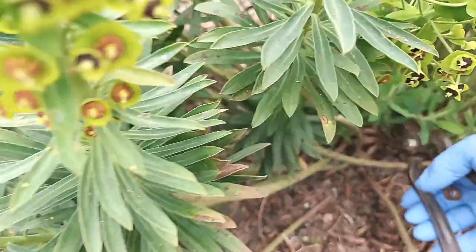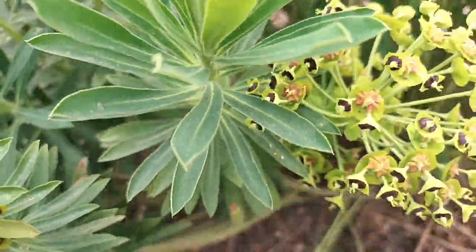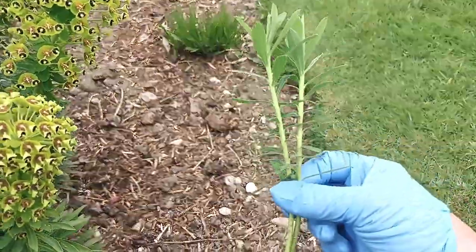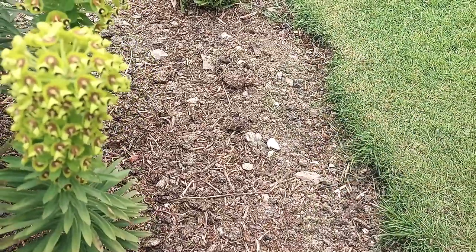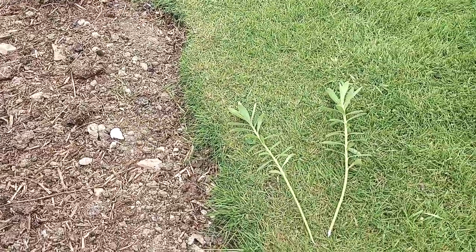I'll suggest you take the smaller ones and cut down as low as you can to the base. We'll take a couple of those as well — so we've taken two off straight away. That's why we wear gloves — that's sap. As you can see, it's very sappy. It's called the milkweed for a very good reason.